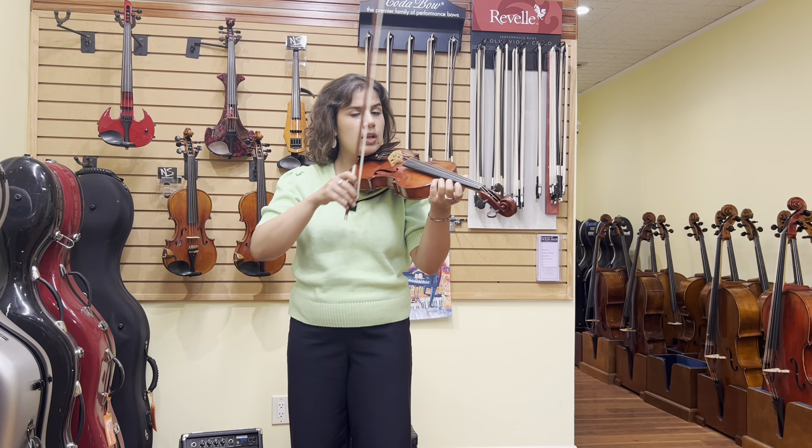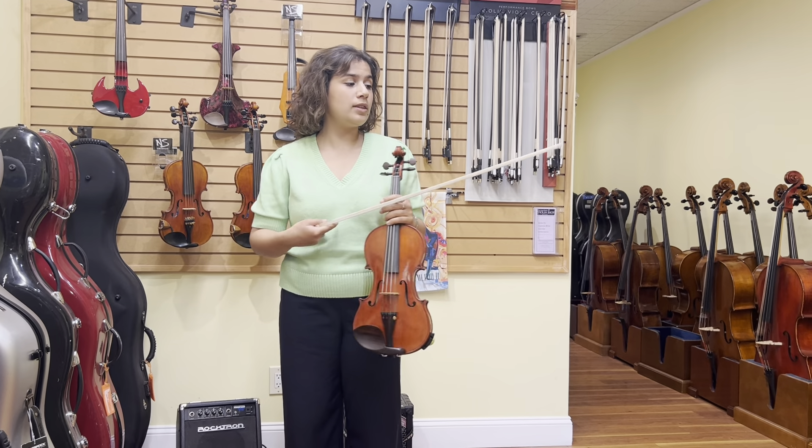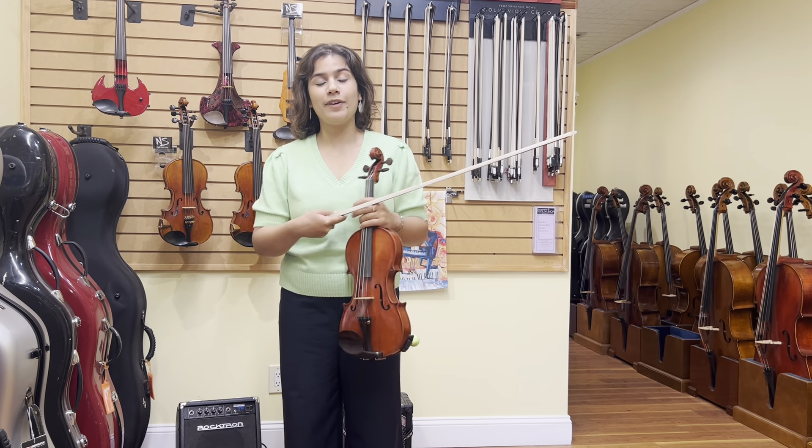Perhaps I'll use it to practice my string crossings — try it again, and so on and so forth. Using just the open strings at the start of your practice will allow you to have greater versatility with the bow in your pieces when you're finally warmed up.